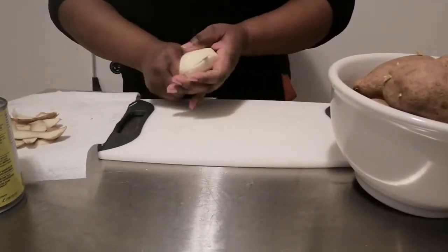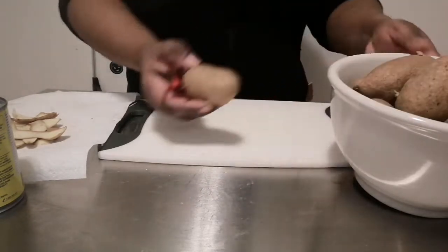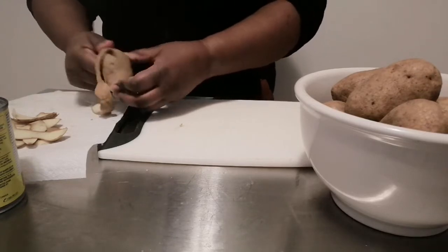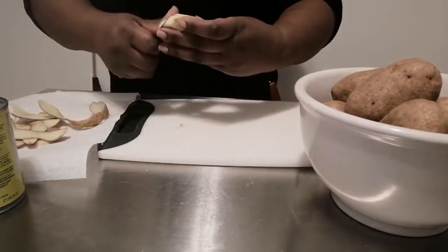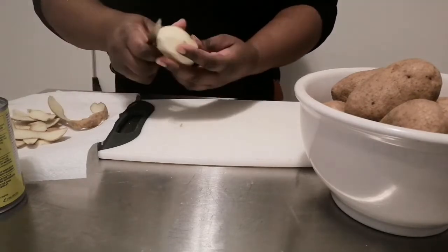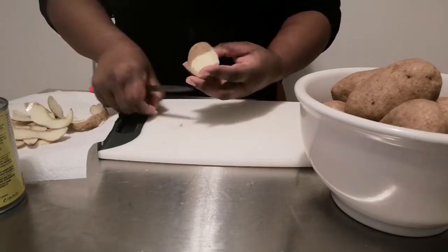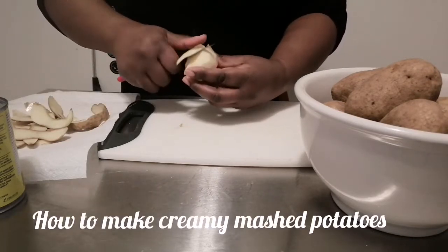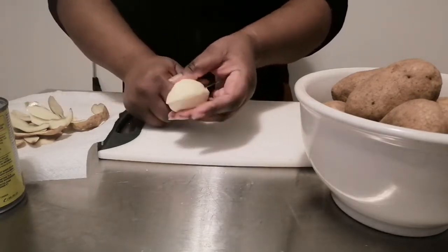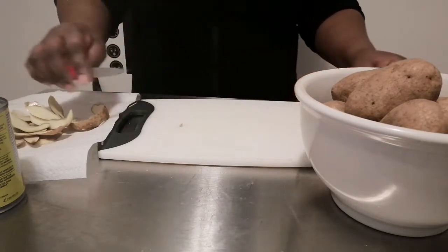Let's get started by peeling the potatoes like this, and then just slice them in two — that's all we're doing. I have a lot of potatoes here, and these are just basically white potatoes. You can use any potatoes you have for this recipe. I also like to put sweet potatoes in when I'm mashing, but for the sake of this video I'm only going to be using white potatoes. I'm going to continue peeling these and we'll come right back.